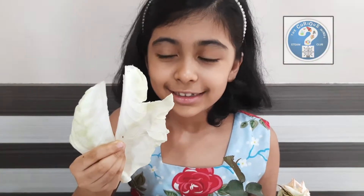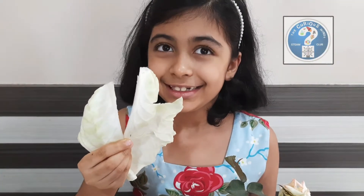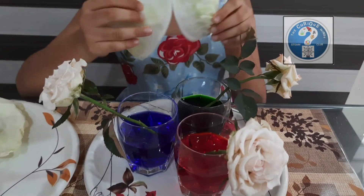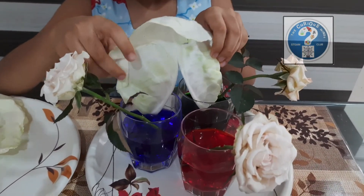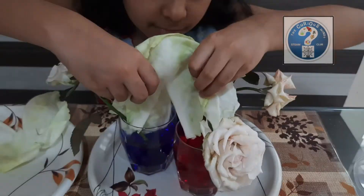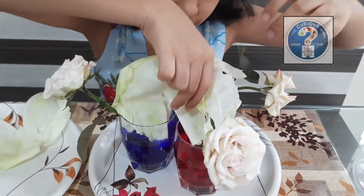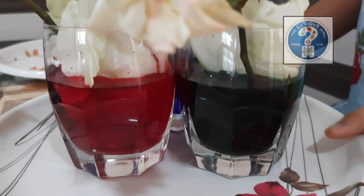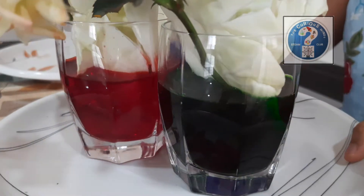I have cut these cabbage leaves in the middle and I will put them like this. Make sure all the flowers and leaves are dipped in water properly.